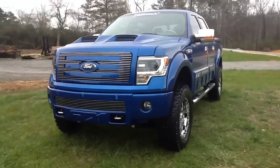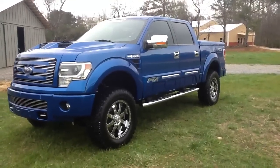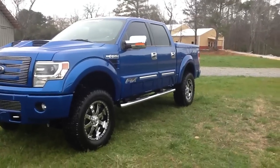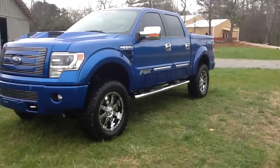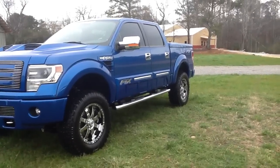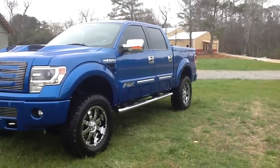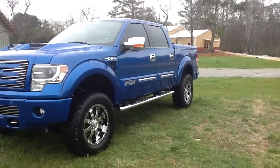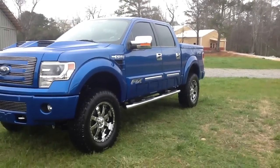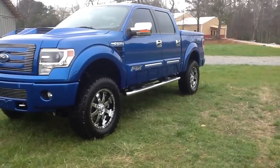As we move around to the side, you'll see it's got our ground effects on the side, our fender flares, the FTX side door panels, and the fender flare on the rear as well. We use a 5-inch oval step bar to help you get up in the truck. We have the fender vents on the side with the F-150 FX4 emblem embossed in it from the factory, and then we apply the fender vent ourselves — and it does work.